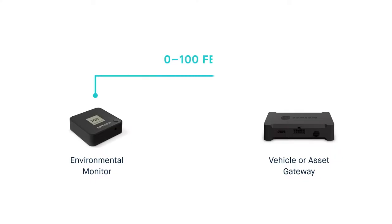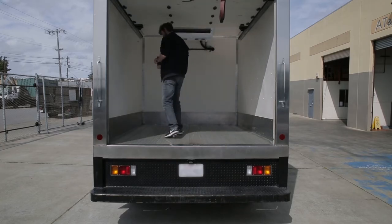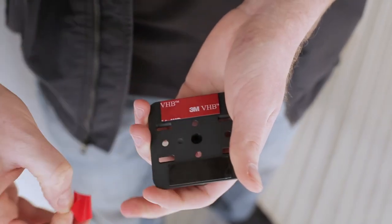First, ensure that the environmental monitor is within a hundred feet of the Samsara gateway for the best connection. Next, remove the backplate from the monitor. You have two options for attaching it to the trailer: you can use a drill to screw it into the wall, or you can use the adhesive strips.